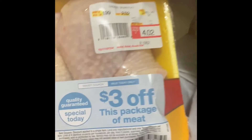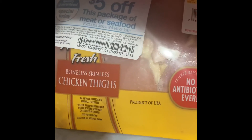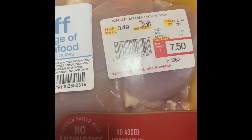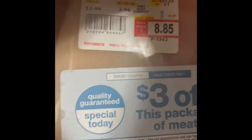This one was a dollar and six cents, another a dollar two cents. This one was five dollars off, so it was two dollars and 36 cents for some boneless chicken thighs — that's two pounds. This one was also five dollars off, so $2.50 for two pounds of boneless chicken thighs. This one was three dollars off — $5.85 for boneless chicken breasts, almost three pounds.